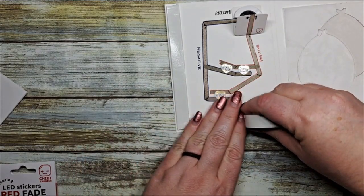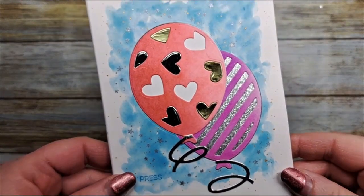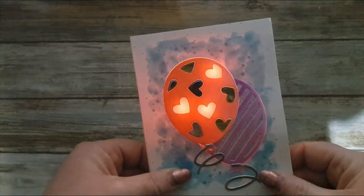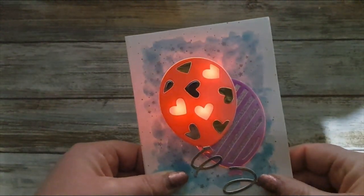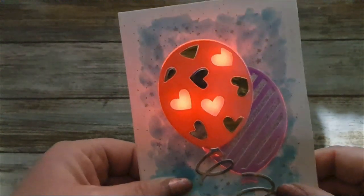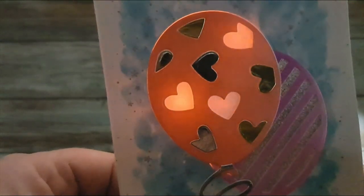We're going to add all the foam tape just to create that three dimensional piece, and here is our finished card — a cute little red balloon with glowing red hearts. Super easy! Thanks for joining me today and I hope you enjoyed my tutorial. Don't forget to leave me a comment and a thumbs up, and we'll see you again soon. Bye everybody!